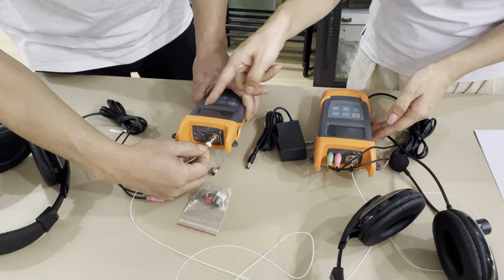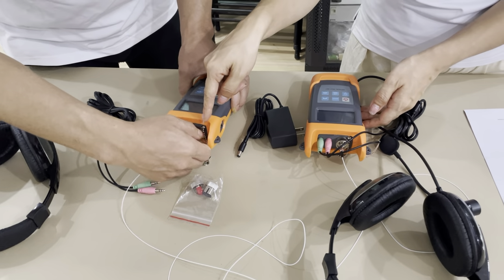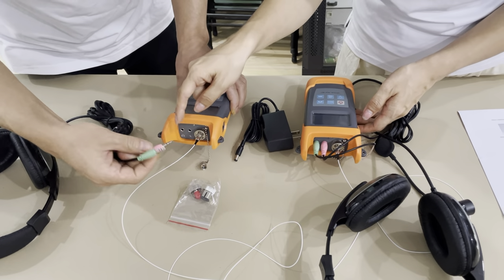Now we connect the torque set. Connect the fiber port — this is the FC port — microphone and earphone.